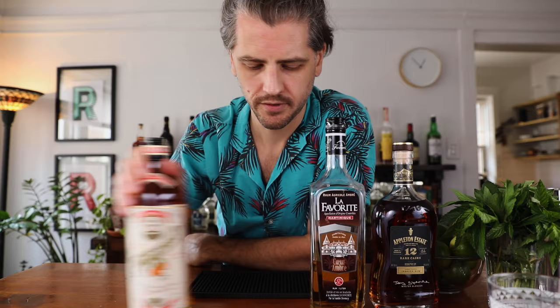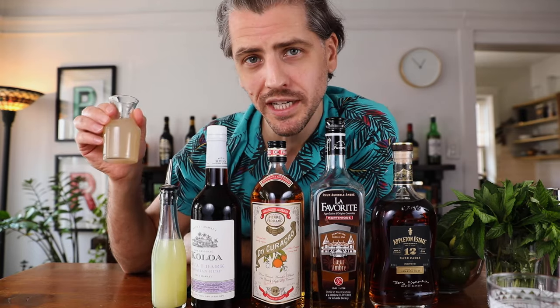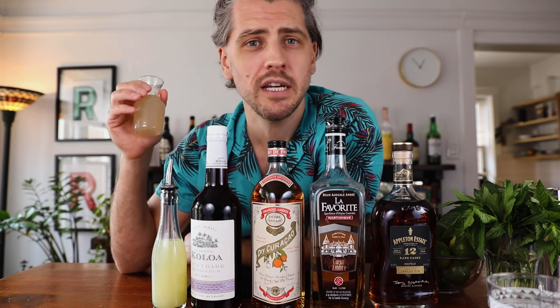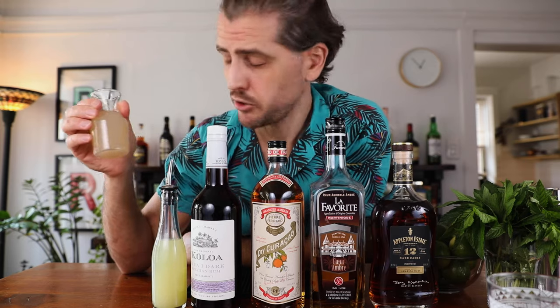Now the booze. You're going to need Jamaican rum, rum agricole, orange curacao, and dark rum, lime juice, and orgeat. This is my homemade orgeat. If you didn't have a chance to watch the video, I did make a video on how to make easy orgeat. Otherwise, if you have a favorite store-bought, you can use that too.